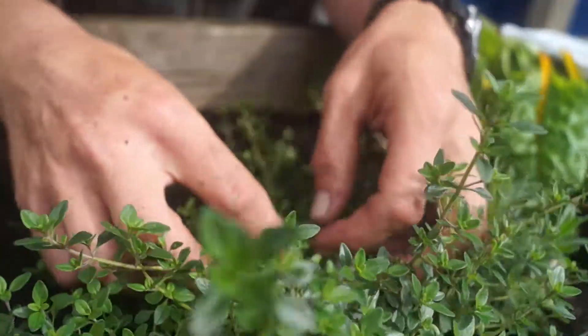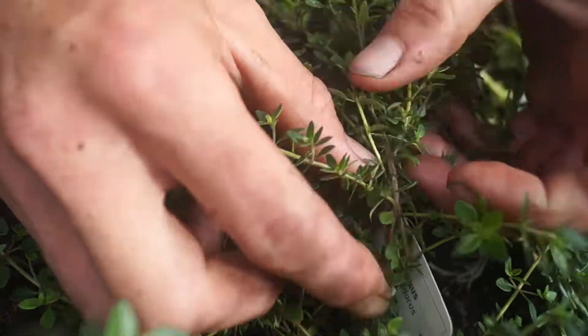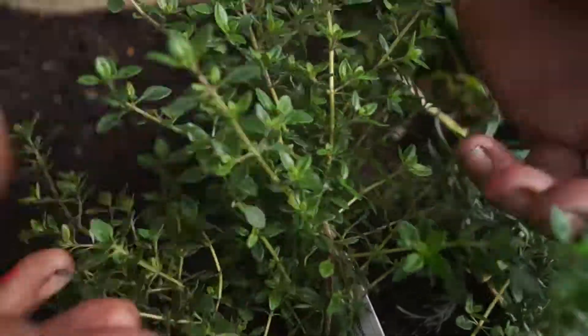So if you look in the plant here you can see where it's really dark and kind of woody down the stems. So if you can prevent taking that off because it'll keep growing back from there.